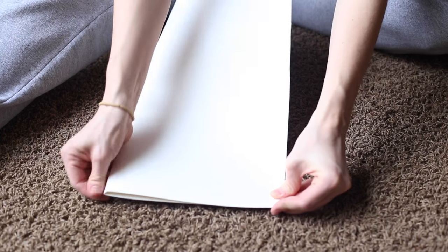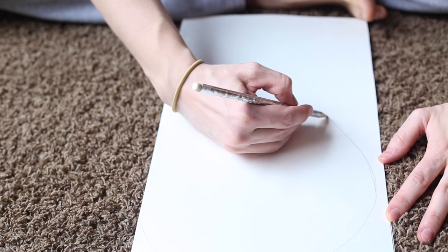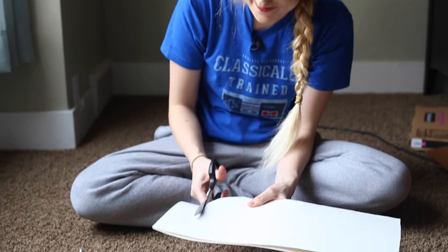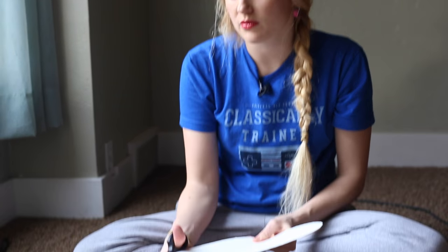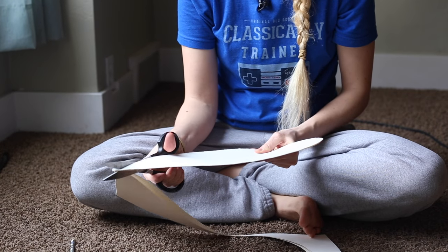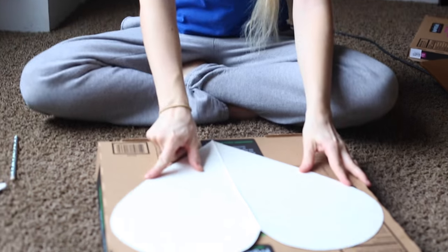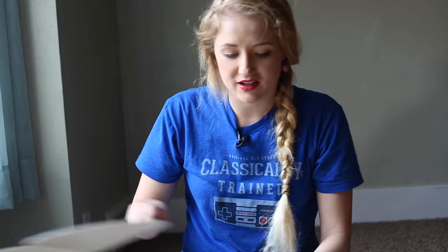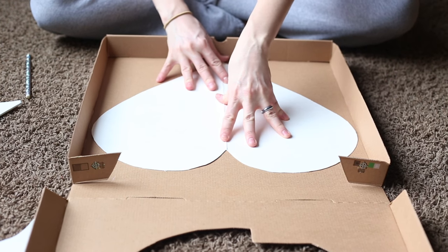I'm folding the poster board in half and we're going to make our heart shape, then just cutting it out with scissors. I'm not buying anything for this project — I really just want to use materials we already have at home. That's perfect — now time to trace it onto our cardboard. Of course we're going to make two of these: one for the front of the mailbox and one for the back.